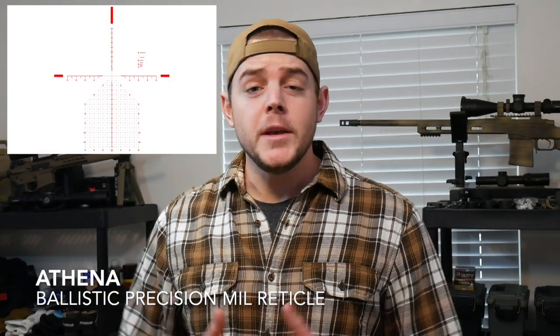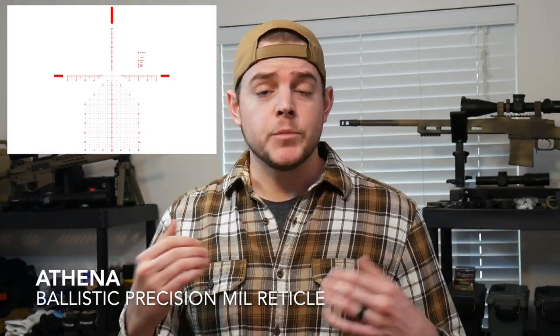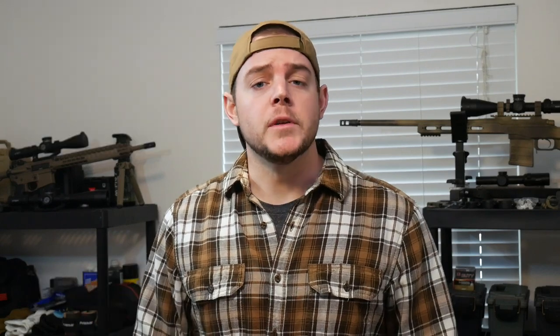Alright, so the Athena BPR mill reticle, or Ballistic Precision Mill reticle, is Primary Arms' precision reticle. Up until recently you've only been able to get this reticle in their really high-end platinum scope, but they're starting to introduce it into some of their other lines. I actually have a test optic they were gracious enough to send out to me to test and review. This is the 3 to 18 by 50, part of their budget line, priced at $499.99.